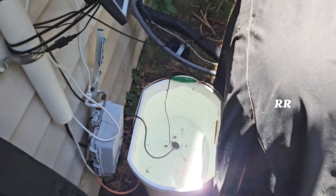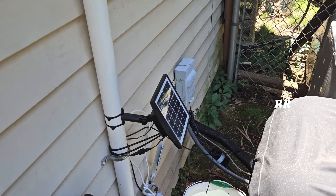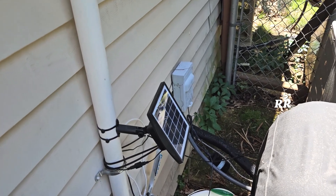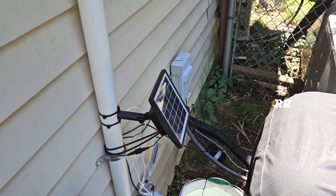I needed a bigger bucket of water because this thing drains out. It has a timer where it'll run every 12 hours or every 24 hours, but if the water runs out, it kind of screws the timing up. You don't know when the 24 hours resets. If it runs out of water, it shuts itself off, so you have to turn it back on again.